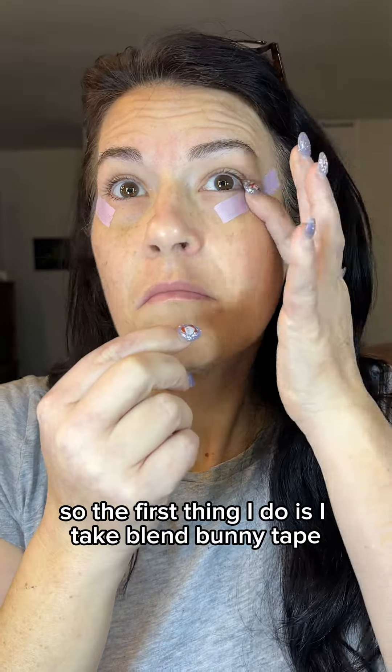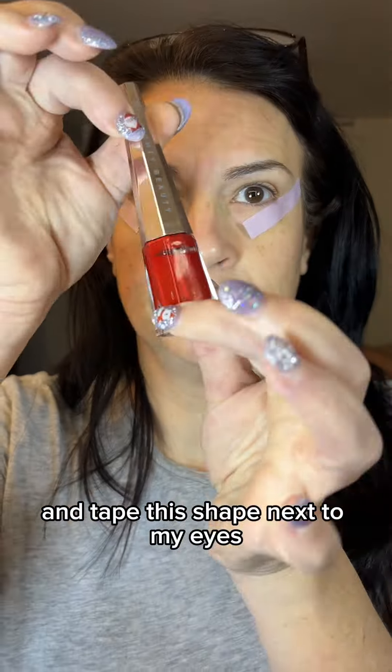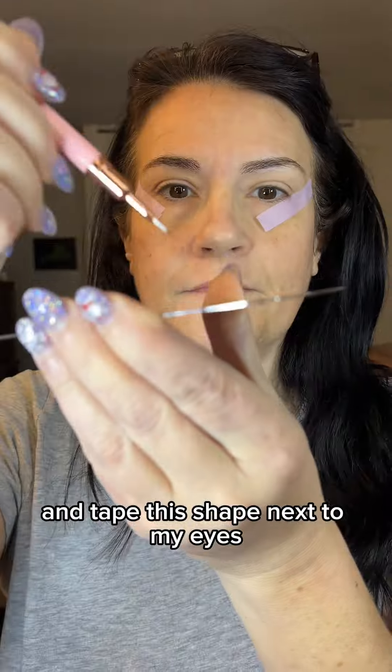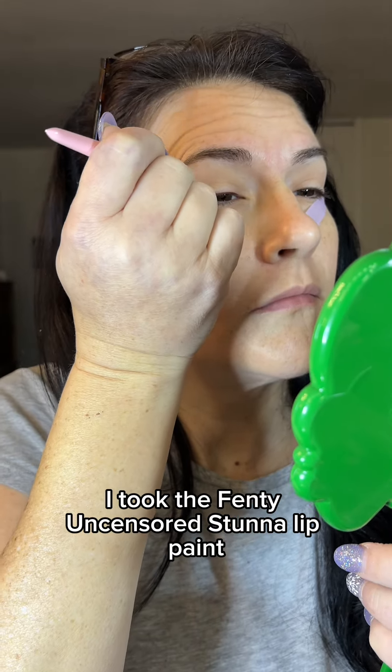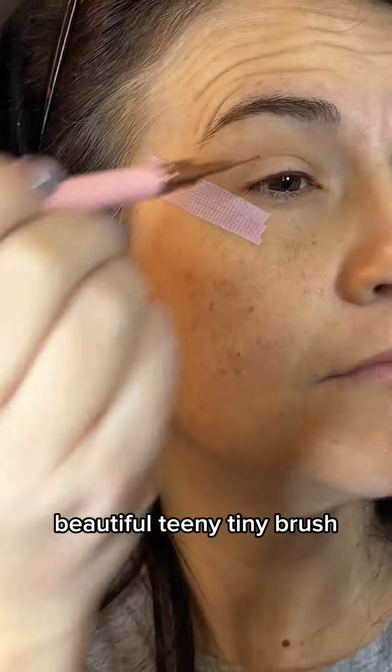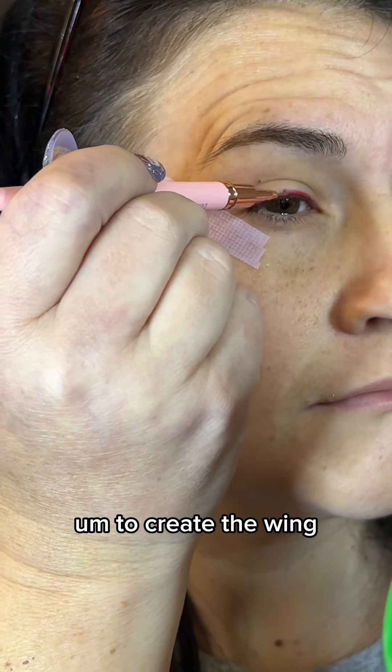The first thing I do is I take Blend Bunny tape and tape this shape next to my eyes. I took the Fenty Uncensored Stunna lip paint and this perfect, beautiful, teeny tiny brush to create the wing.